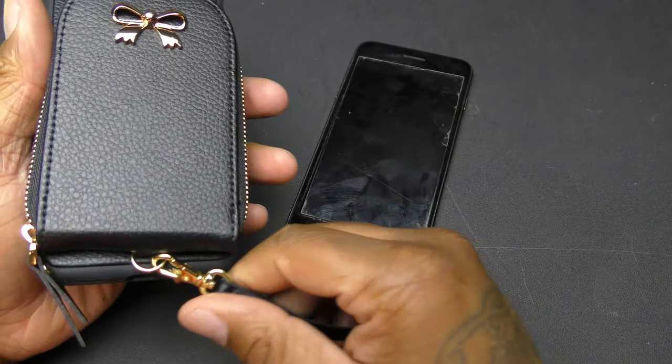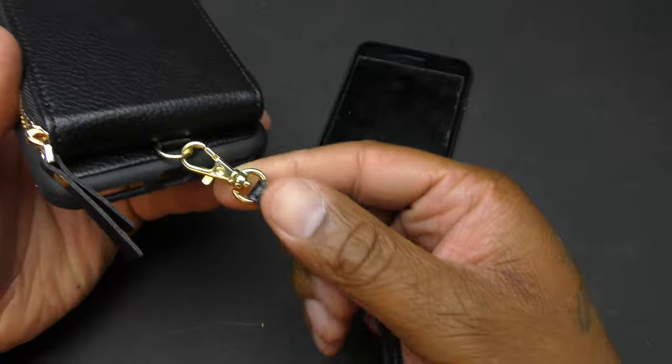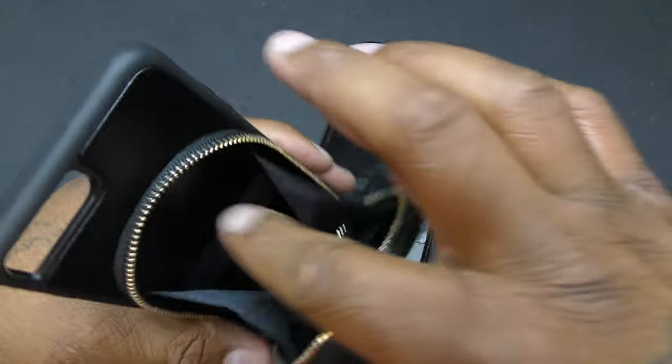Open it up — I like the gold zipper, the gold ribbon, and the gold strap on the lanyard. So you put your cards in and your money or whatever in there.